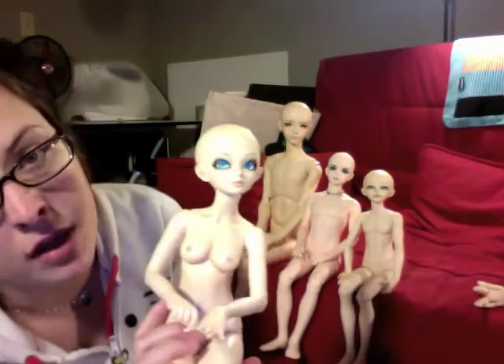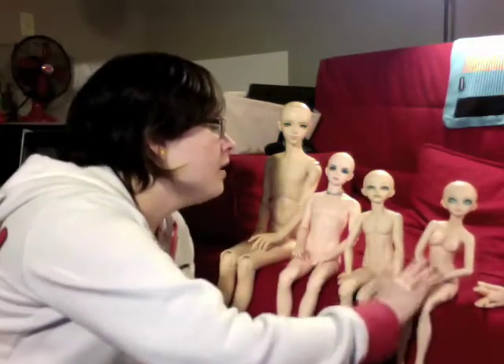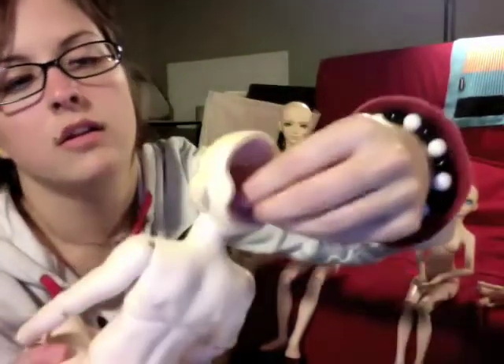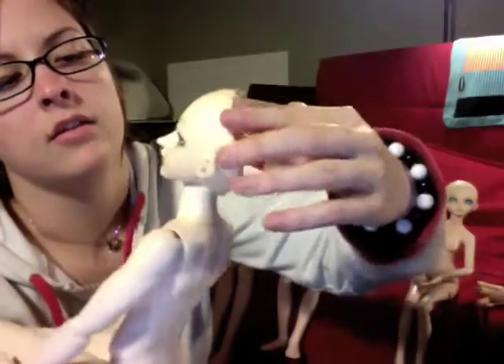You could mod some magnets in there if you wanted, but I've never had a need to do it. Let me show you Gaius' headcap piece — his turnkey — because his actually works really easily. His is a lot easier than hers.